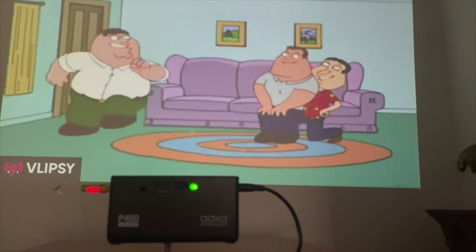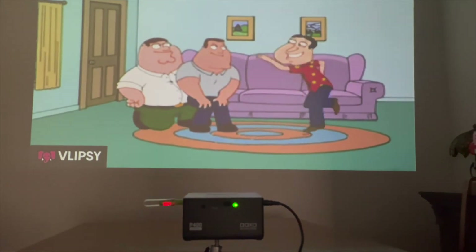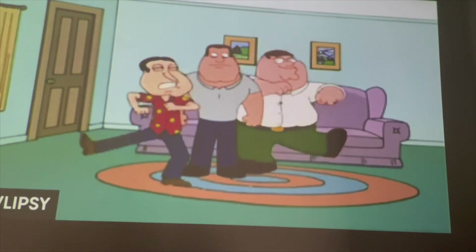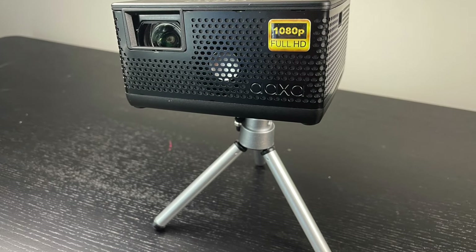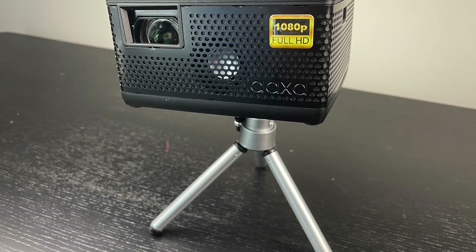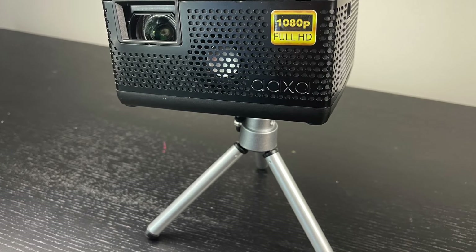"When the band began to play, the stars were shining bright, but now the milkman's on his way." That was through the speaker on the device. Besides that, I plugged in my headphones — worked perfectly fine. You can also plug in external speakers, and those work great.